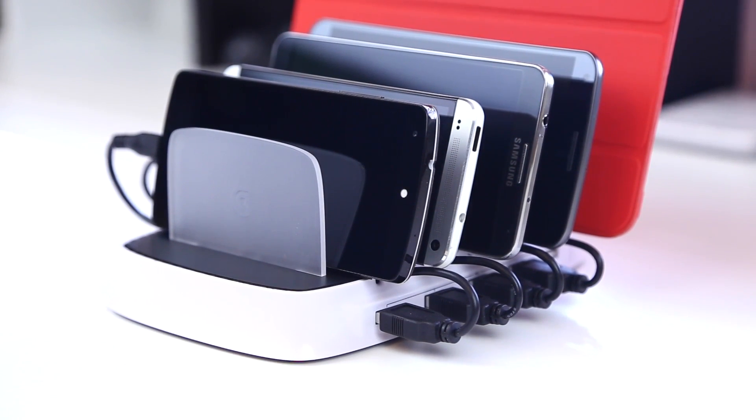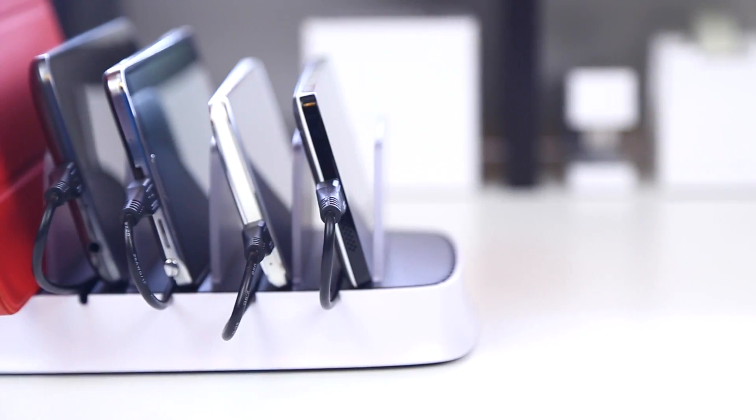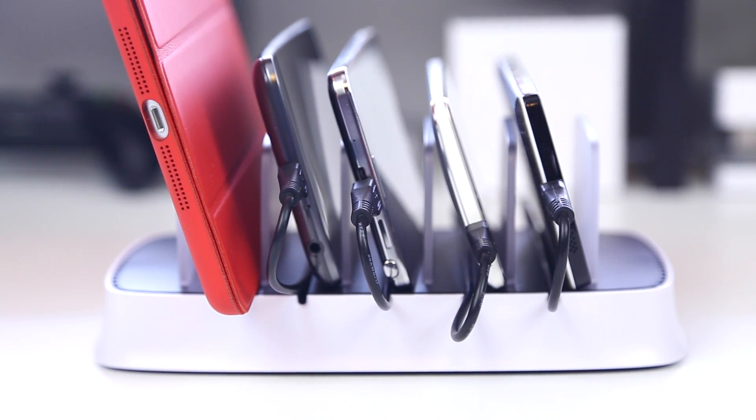So for devices such as tablets and iPads, that allows them to charge at full speed. You can see here with the design of the PowerDoc 5 you have all your devices parallel one behind another, and if you have a case, that should be no issue as there is quite a bit of space for each device in the slots.